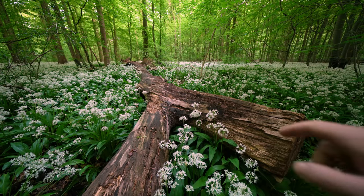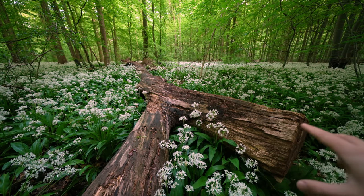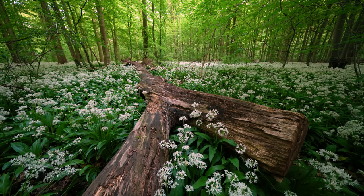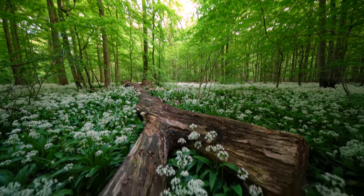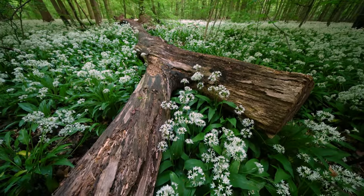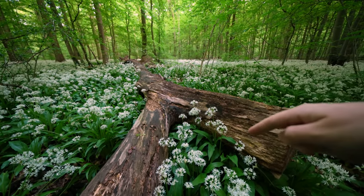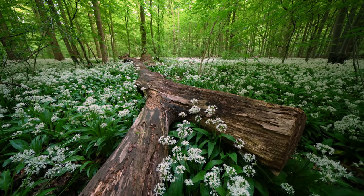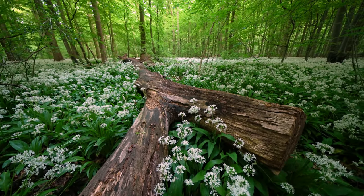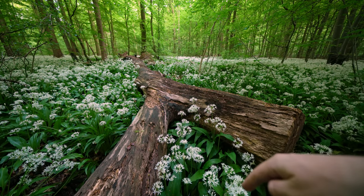The only thing I have to decide right now is whether or not to include the trunk over here so I can actually see the end of it, or if I should move the camera. I'll just start with this one. I also have to decide whether I'm looking up or looking down. Obviously I want to focus on this scene with the trunk and all the wild garlic, so I'll point it a little bit down and put it around here to have the garlic within the scene.